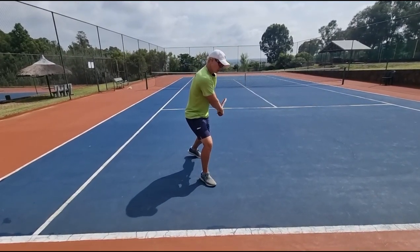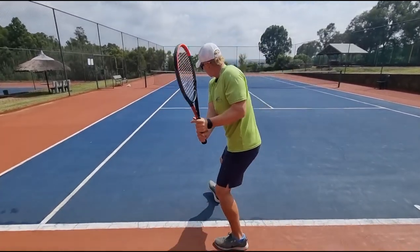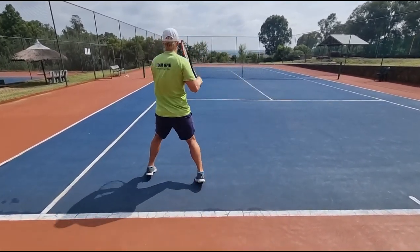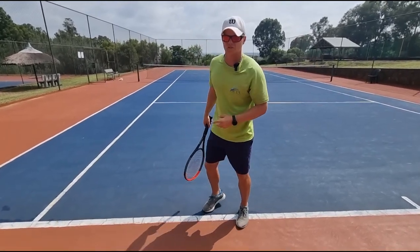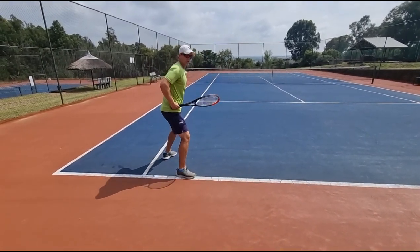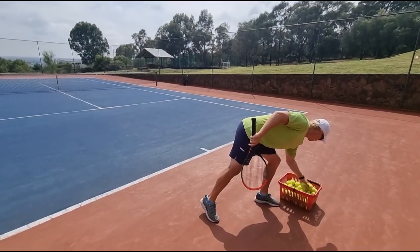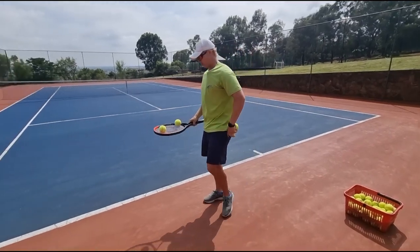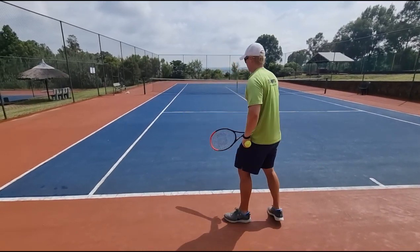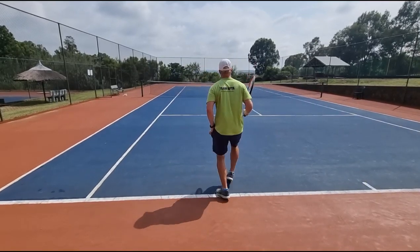When you go closed stance, the racket needs to do the work first — swing the racket, then the hip comes through. You'll see a lot of players do this; Djokovic does it as well. He's going closed stance but as he hits, the hip comes through. Let me show you on closed stance — notice how after the swing my hip is still coming through to get the ball cross court, bringing the hip through.